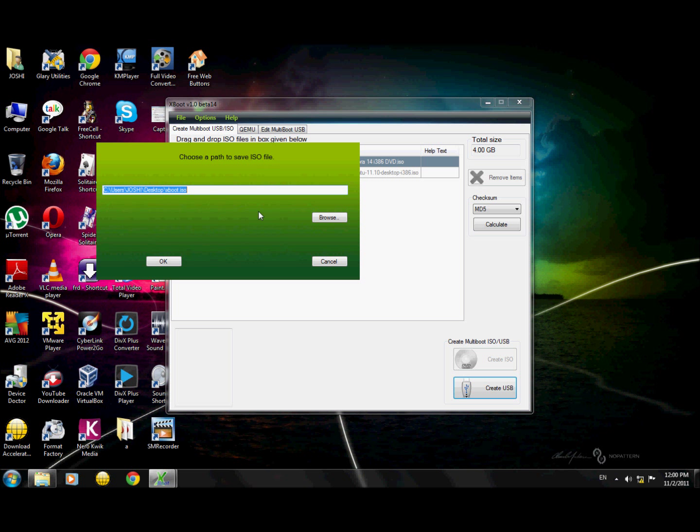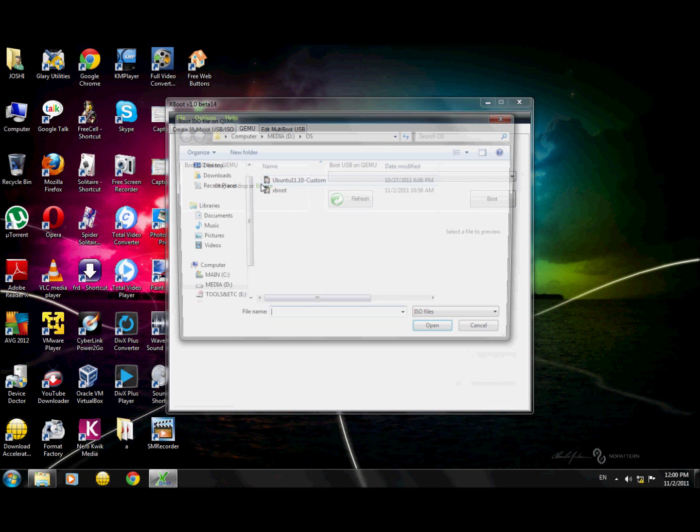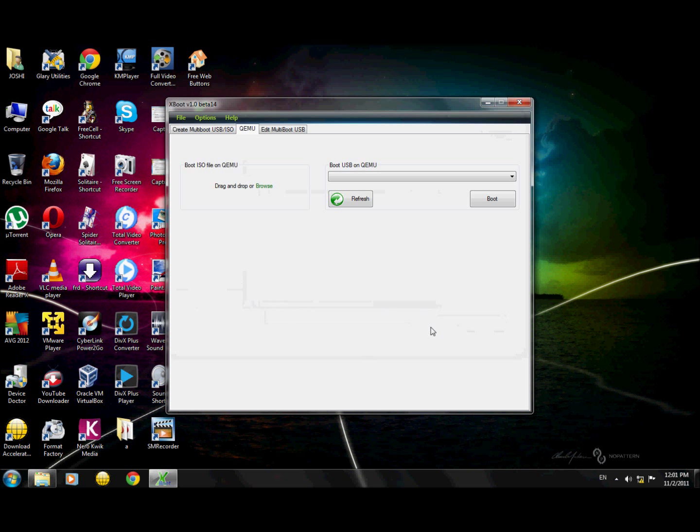You can select the path where you want to save it and click OK, and it will start creating your ISO image. I have already created one, so I'll just show you the result — this is the 4.7 GB ISO file containing both Fedora and Ubuntu as a multiboot image.